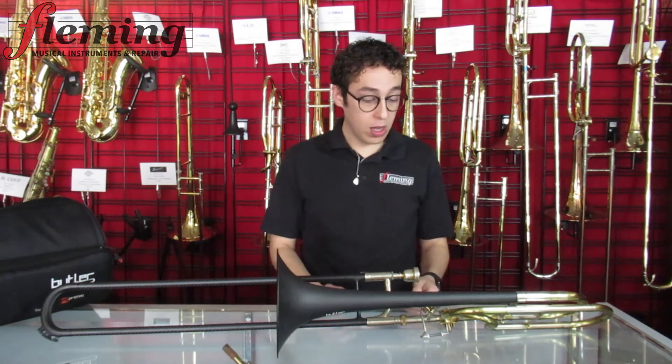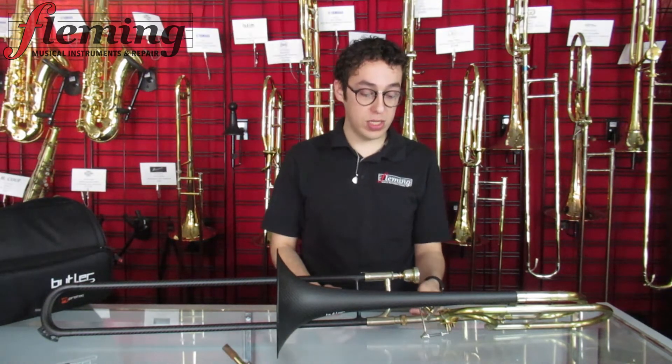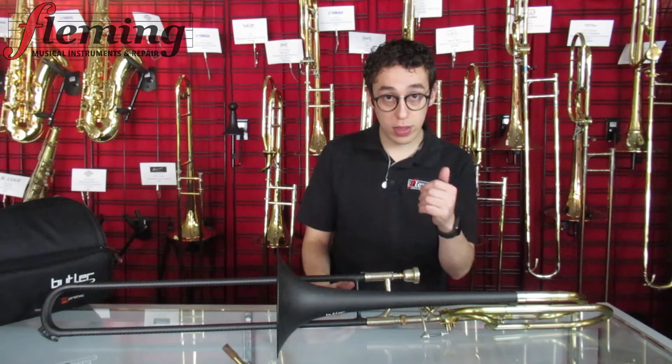Awesome valve. Great valve. We have Trans Trigger Customs, black and gold wooden thumb rest. Feels great on the thumb. Super huge, really meaty. You're not grabbing like those little thin rods that other trombones come with.